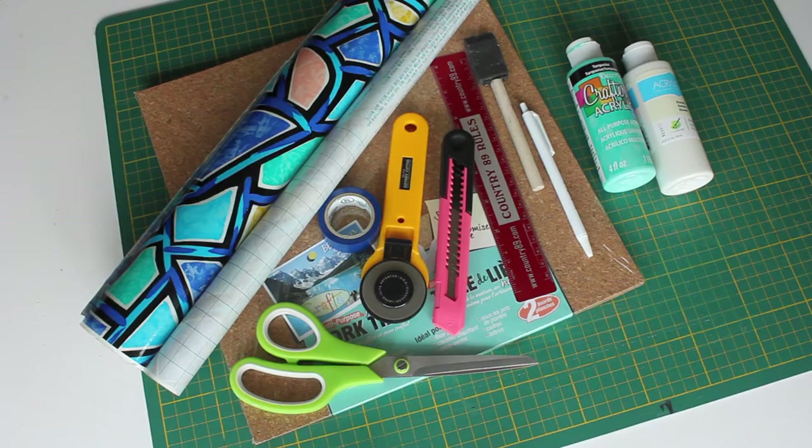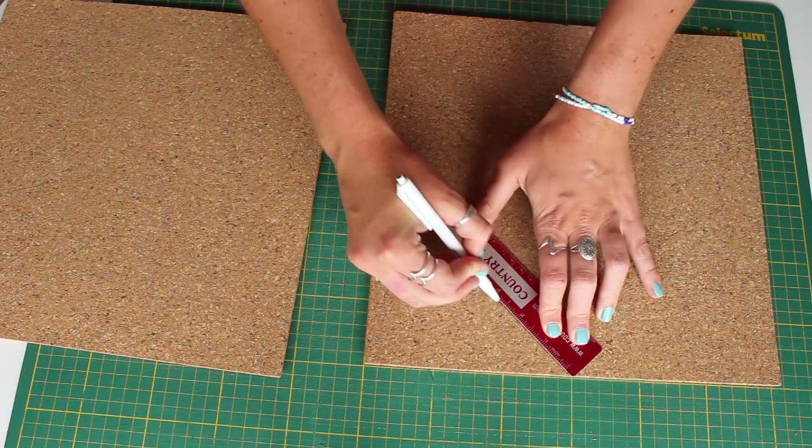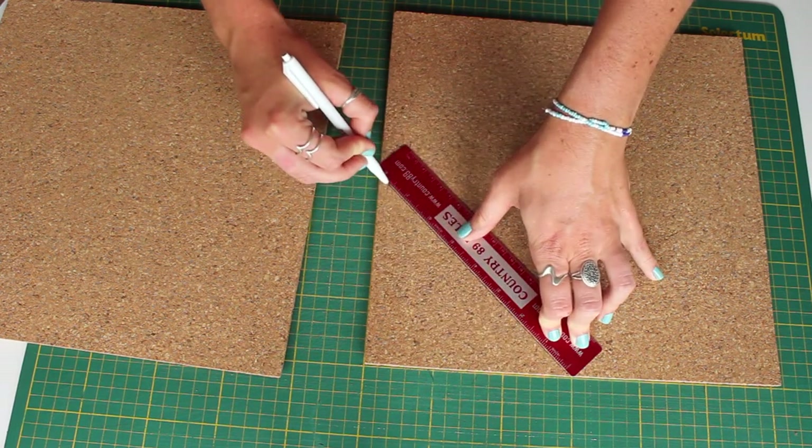So first I made a corkboard that you can keep yourself organized. You'll need a couple of sheets of corkboard. I used paint and contact paper to decorate it, so you also need some tape, some scissors, a pen, a ruler just to do some of the measuring, and an X-Acto knife.